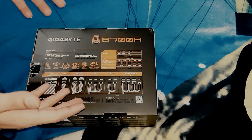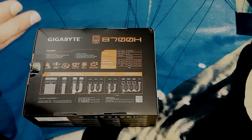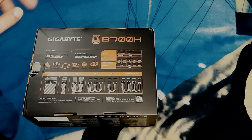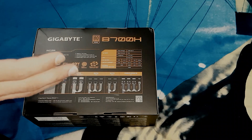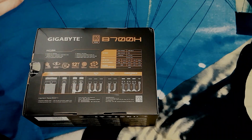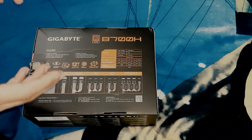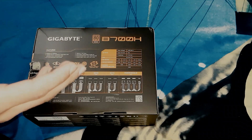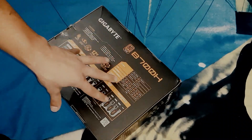This power supply is a 700-watt unit — it is a continuous 700-watt output power supply. There is a difference between continuous and peak output. When you're going to buy a PSU, please make sure you check the continuous output. A PSU can claim 10,000 watts but that might only be the peak output, while the continuous output could be just 2,000 watts — it's a very different thing.